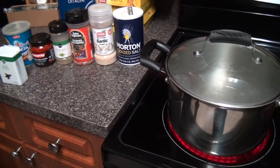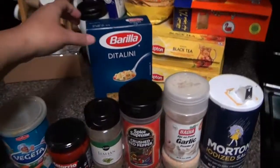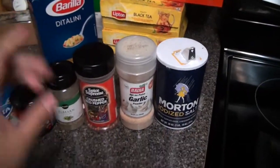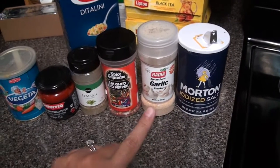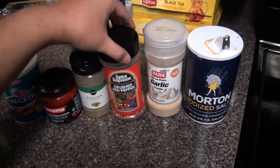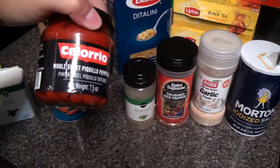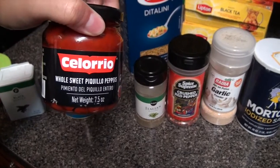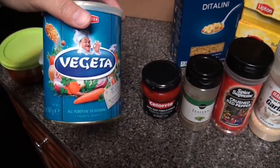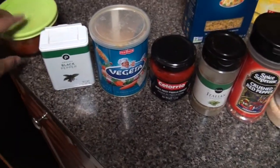Welcome, my beautiful friends, to Florida Kitchen! Once again today we're going to be making some ditalini pasta with veggies. These are the seasonings we're using: some salt, garlic powder, some crushed red peppers — but that's up to your liking — some Italian seasoning, and a little bit of these whole sweet peppers, and a little bit of vegetable seasoning Vegeta that we used in our other video, and some black pepper.